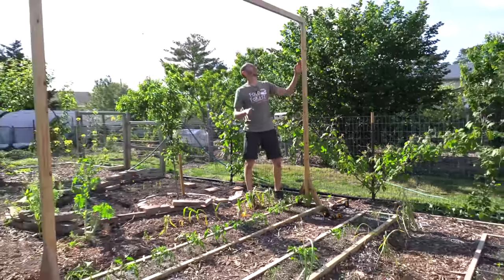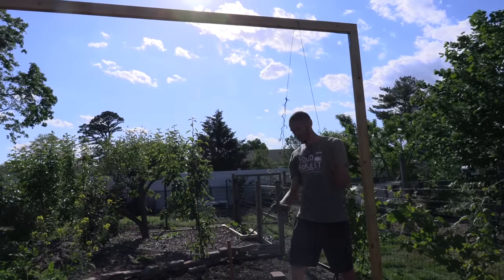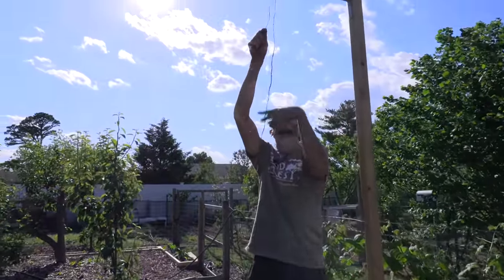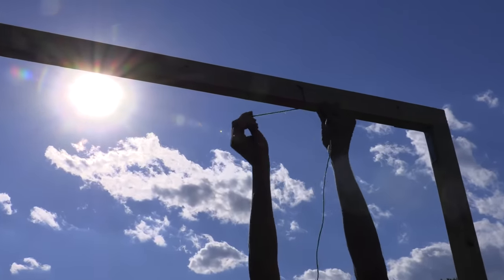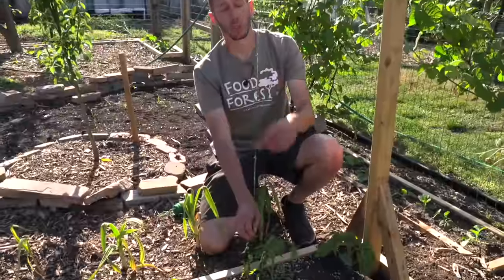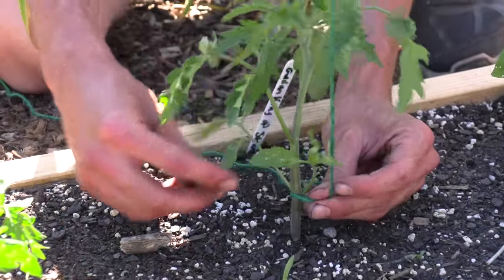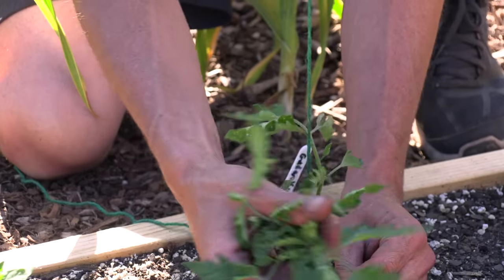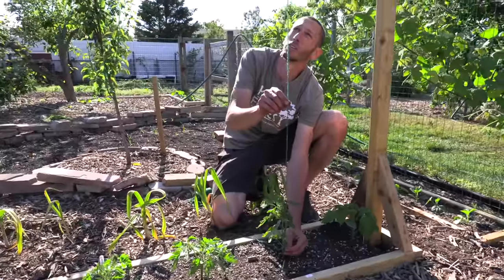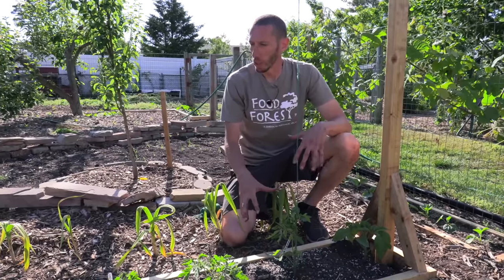Now we just need to take our twine and run it through the pre-drilled holes right above where each tomato is. I'm going to start running the twine through and tie it at the top. Then run it all the way down to the exact spot of a tomato, and tie it around the base of the tomato once it gets a little bigger. Continue to just twist the tomato around the string as it grows — it'll grow right up the stem. This is a simple way to trellis and it works really well. I think we'll get a lot of production out of it and it'll be easier to manage than individual stakes.